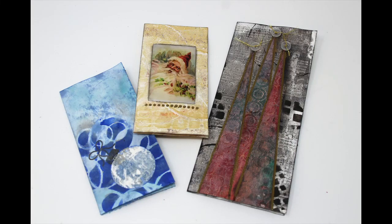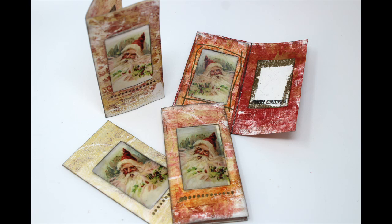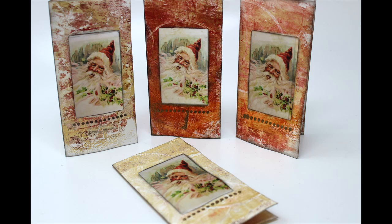I haven't sent Christmas cards in a while and I decided this year I shall. We went over the Christmas tree cards in the previous video and this time we are going to complete the waxed Santa.